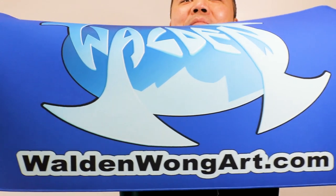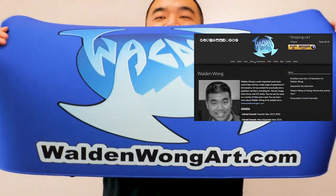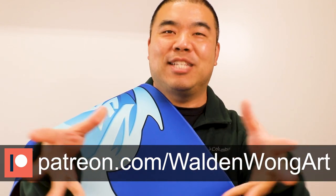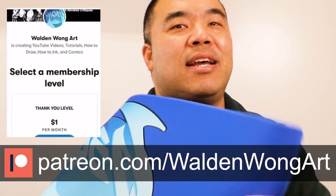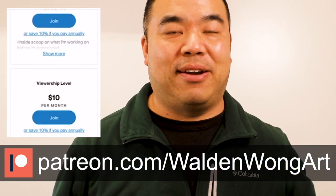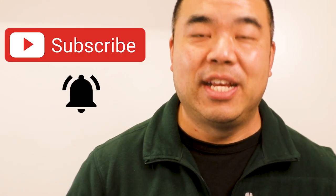Thank you very much for this, Wes. Check out my website for those of you who don't know who I am — my name is Walden Wong and my website is waldenwongart.com. For those of you who enjoy watching these videos I make, please support me over on Patreon at patreon.com/waldenwongart. Over there are a lot of different tiers of support as well as mentorship for penciling, inking, coloring, or lettering in comics. Thank you very much — I like this a lot. Until the next video and until the next time I see you at a comic convention, take care and have a good day!